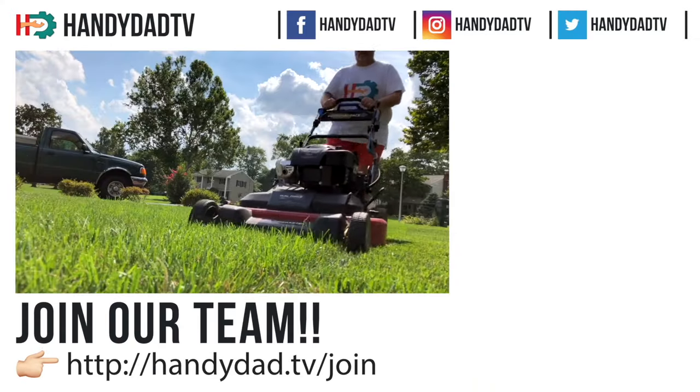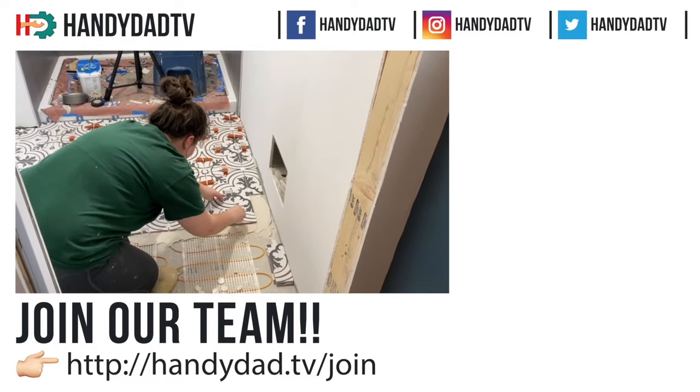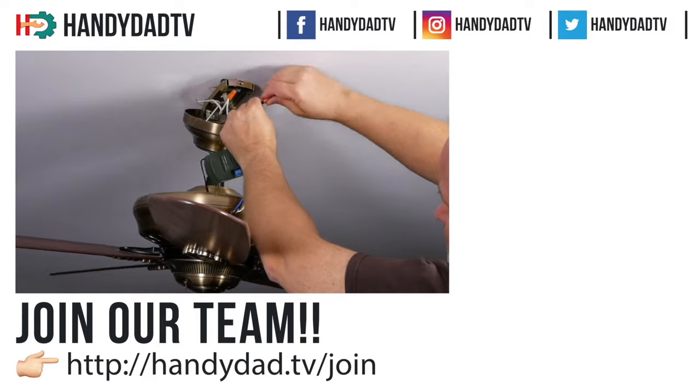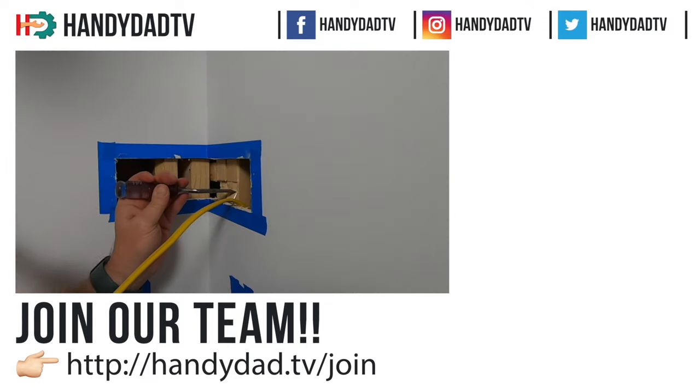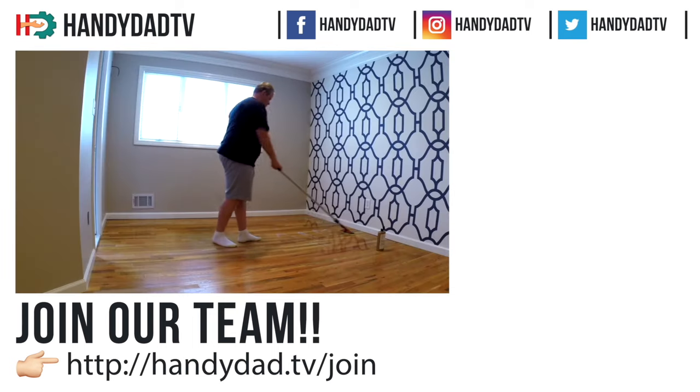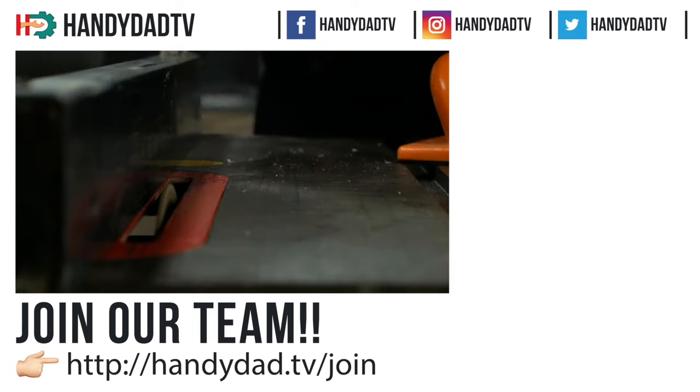If you are a DIY video creator struggling to find an audience, join HandyDad TV and get instant access to an established audience that will provide more views and income than you're getting on your own. Just go to handydad.tv/join for more information.